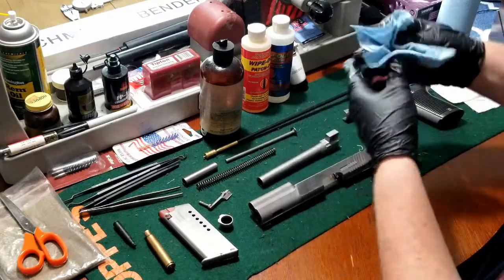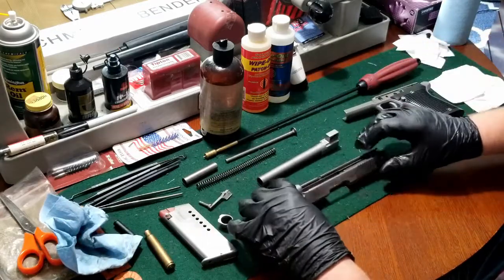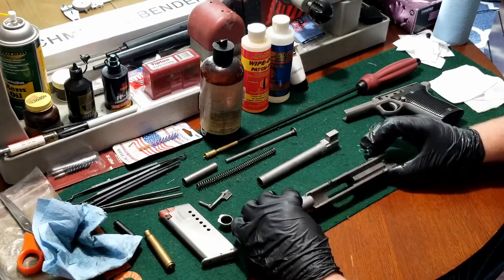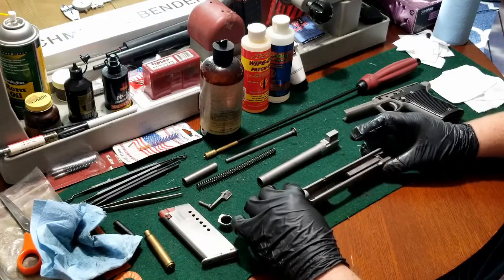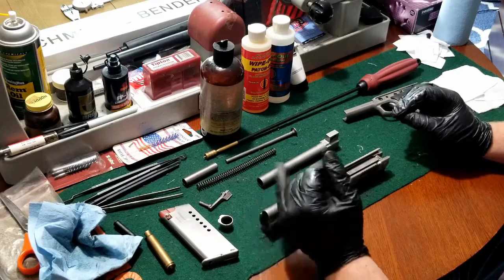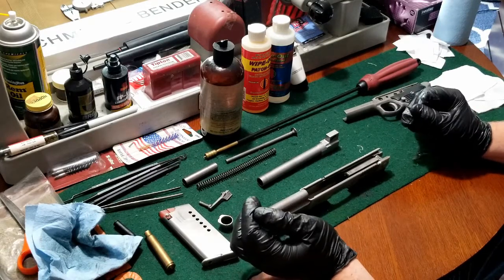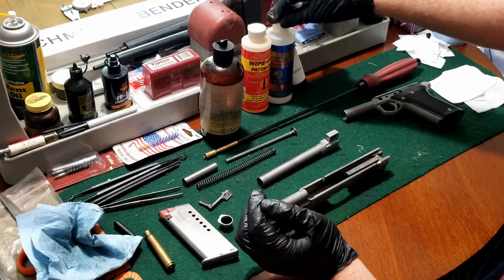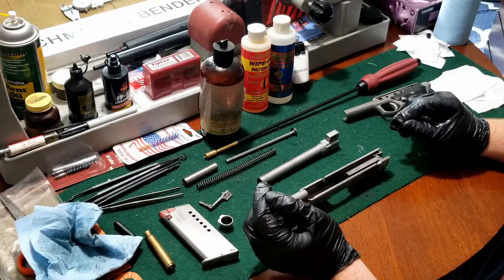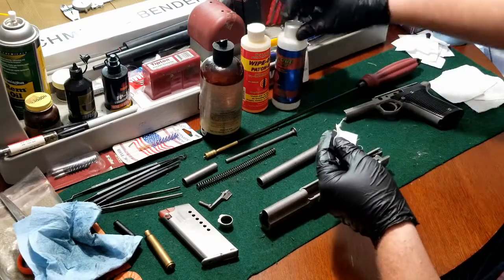Then we'll go ahead and start running our patches. I like to use plastic picks when going through the frame and slide just to get into the little nooks and crannies, all of the little channels, and get behind the extractor. I try to stay away from anything that's steel — even the brushes. For the barrel I generally use polymer brushes or no brushes at all. The Wipeout accelerator and Patch Out work pretty well to remove mostly carbon fouling. First step is to use the accelerator.